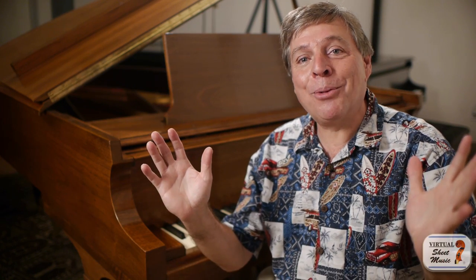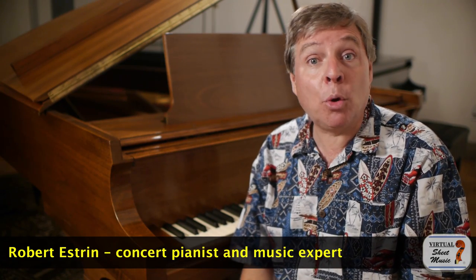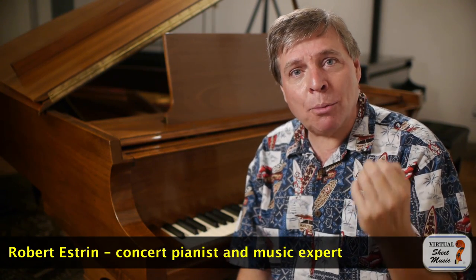Hi, and welcome to virtualsheetmusic.com and livingpianos.com. I'm Robert Estrin with a viewer question: How many pieces can you practice at a time?